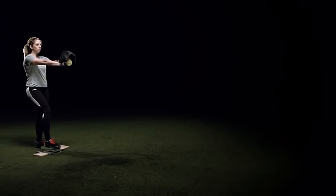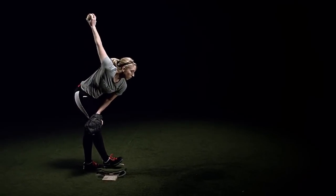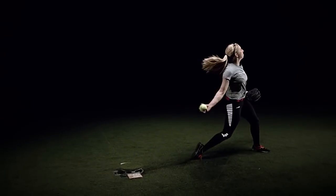My name is Amanda Scarborough and I pitched at Texas A&M from 2004 to 2008 where I was a two-time All-American. I wasn't the average height of a pitcher — that's upwards of five foot, hitting six foot. I stand at about five foot five inches tall.